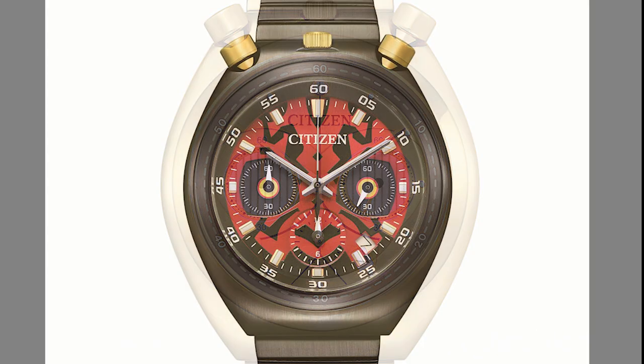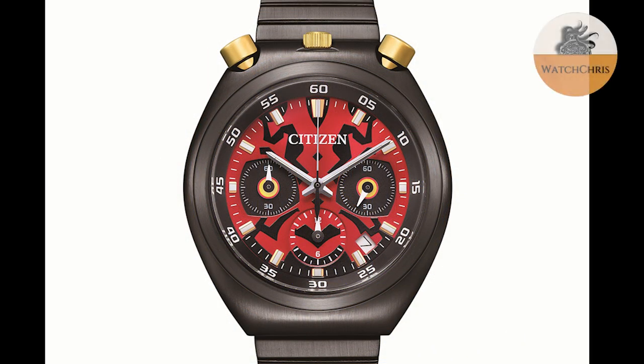Then there's the dark side — we get Darth Maul and Darth Vader. The Darth Maul incorporates the distinctive red and black of Darth Maul's face and his yellow horns on the dial, the pushers, and the crown. The watch evokes the powerful and dangerous nature of Darth Maul with a colorful, eye-catching design.